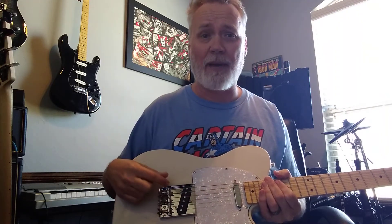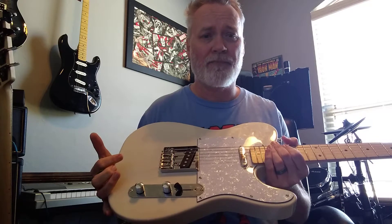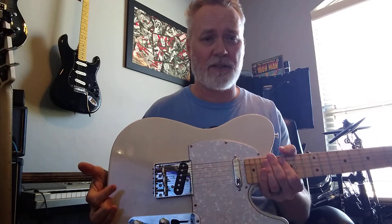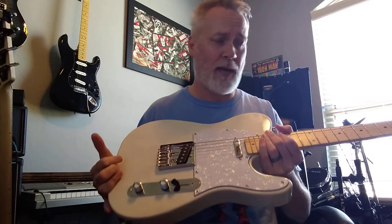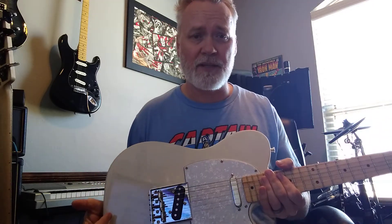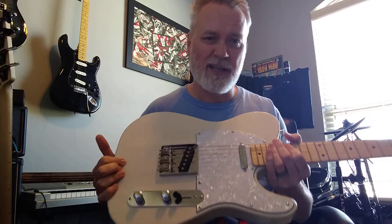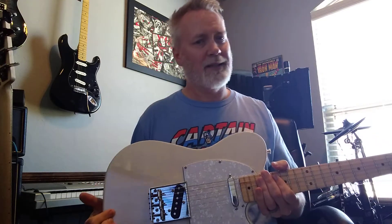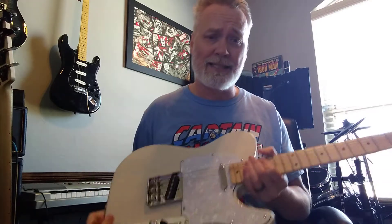Things I like about it — the pickups. I was extremely impressed by how quiet these are. I had a Mexi Fender Telly and the thing just would not shut up, so when I bought this I was kind of apprehensive because it's a cheap guitar. When I got it, it's quiet as a mouse — well, there's a little bit of hum, but nothing compared to the Telly that I had.